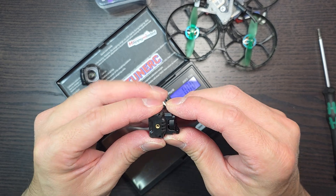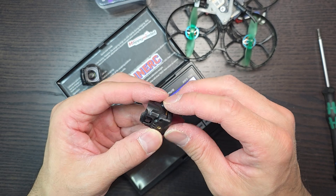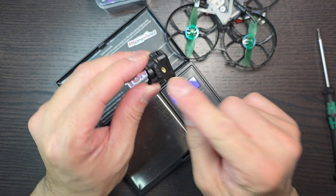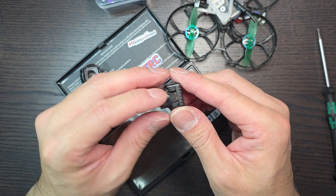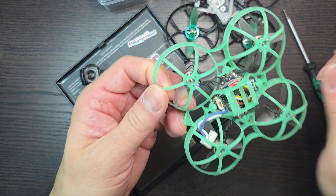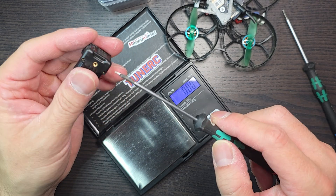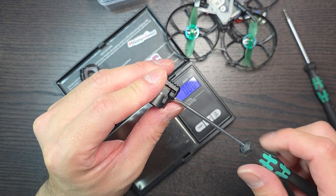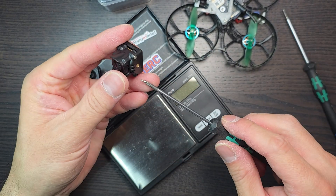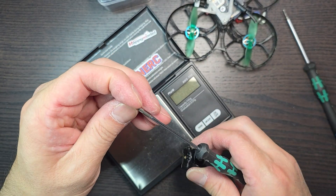One thing to note: when I got my set it did not come with the appropriate hardware — it was missing screws. Pro tip: the mounting screws on these are 1.4 millimeter, and if you fly whoops you can use the screws that come with your whoop motors and they will fit. I'll lightly screw those in just to get a better sense of how much this weighs with all the hardware.